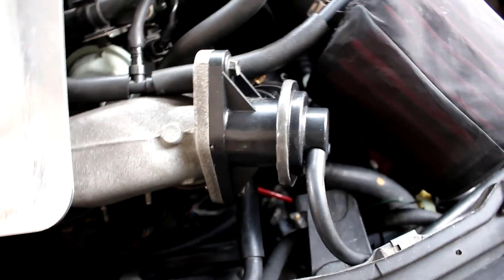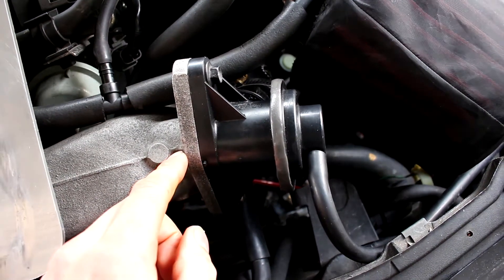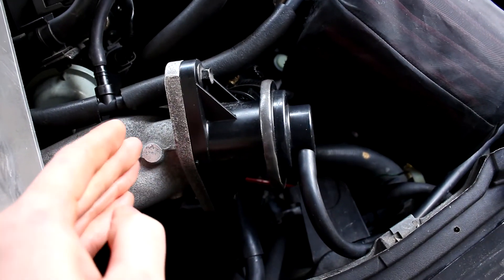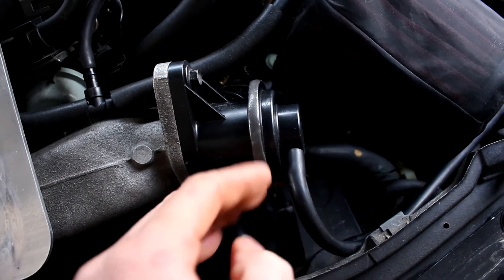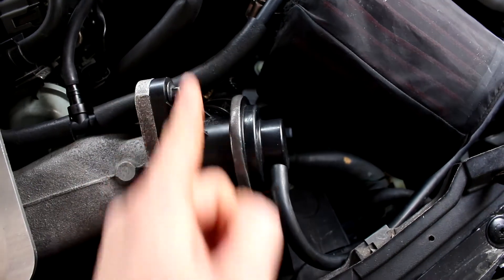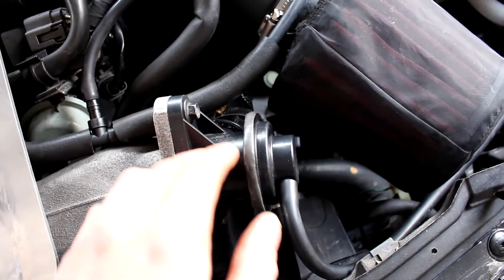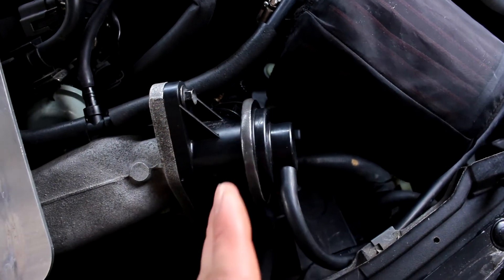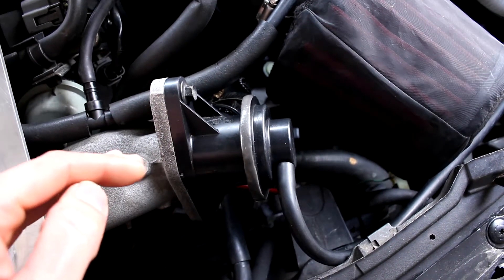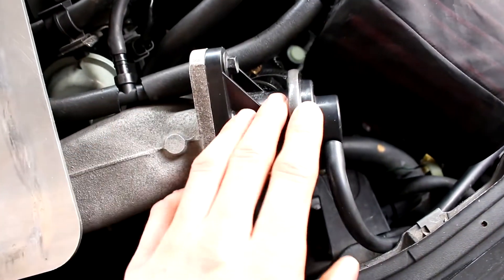The Guardian Angel only works with push-type blow-off or bypass valves, not pull-type. If you're not sure, just quickly Google it. A push-type bypass or blow-off valve uses boost pressure to push against the piston to open the valve, whereas a pull-type uses the vacuum source to pull the valve open and dump the boost. Pull-type valves have the benefit that as boost pressure increases it pushes the valve closed even further, creating a better seal. But the Guardian Angel only works with a push-type, such as the OEM one.